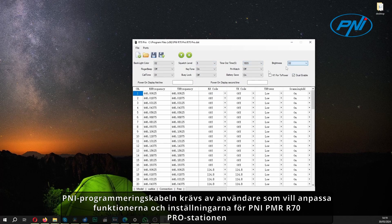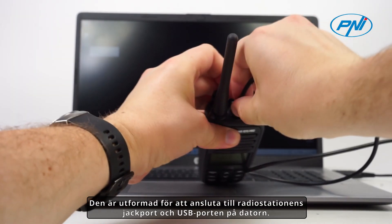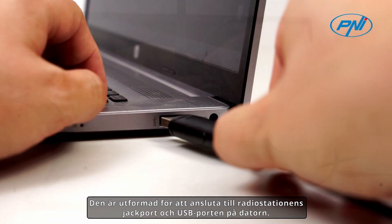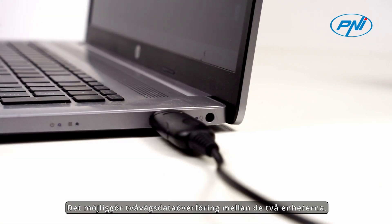The Penny programming cable is required by users who want to customize the functions and settings of the Penny PMR R70 Pro station according to their specific needs. It is designed to connect to the jack port of the radio station and the USB port of the computer. It allows two-way data transfer between the two devices.